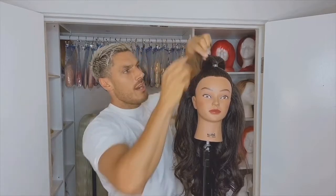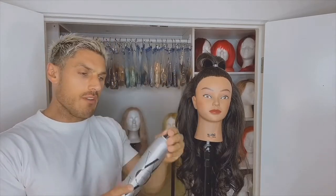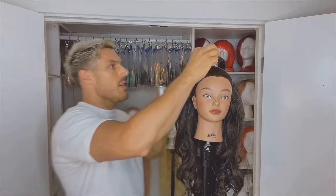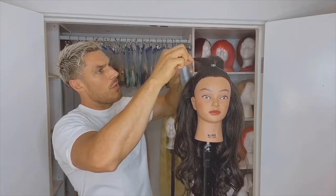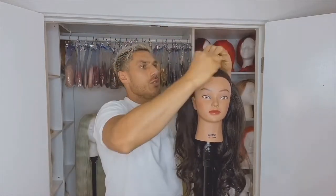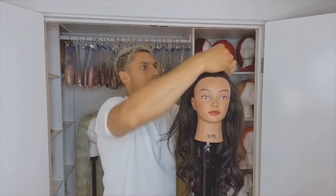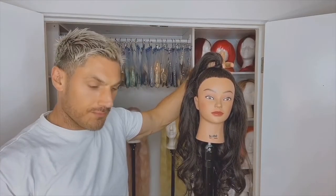Now if any of you have shorter bits like bangs that stick up, don't worry. What we're going to do is just take a little bit more of the Court Favorite hairspray — grab your hairspray, take the shorter sections, spray lots of hairspray on them, and then we're going to wrap them around the base of the ponytail. Any little short areas that anyone has, don't worry about it because we can actually use that to hide the ponytail and give it a little bit more of a look.